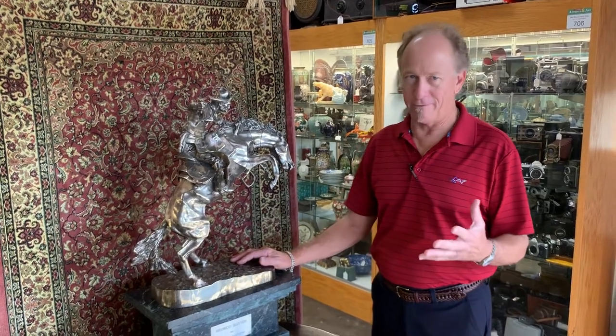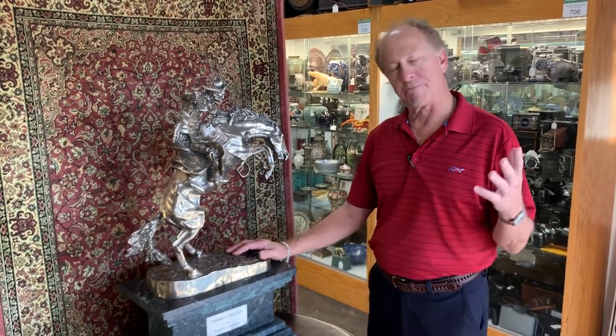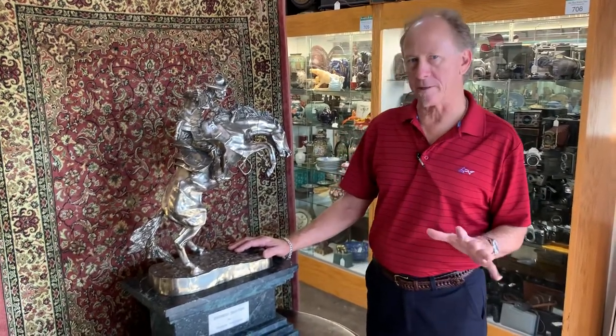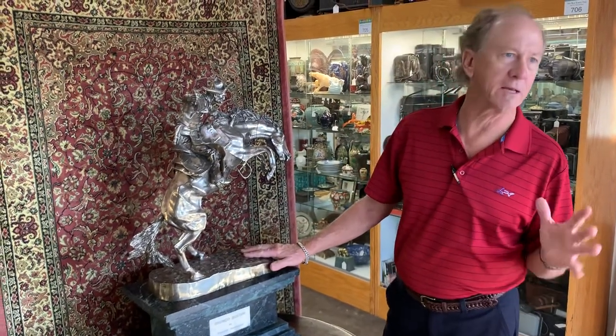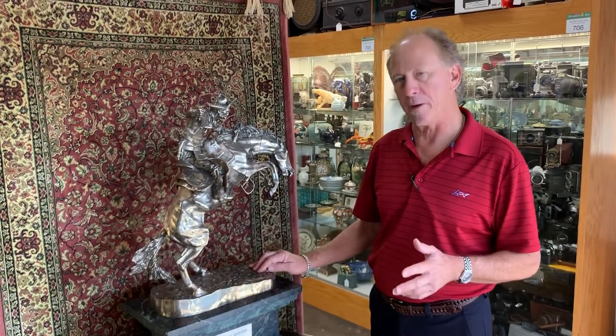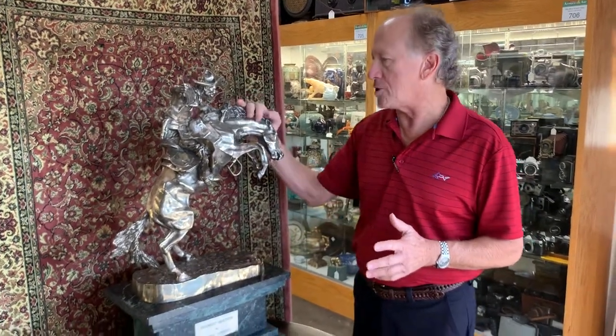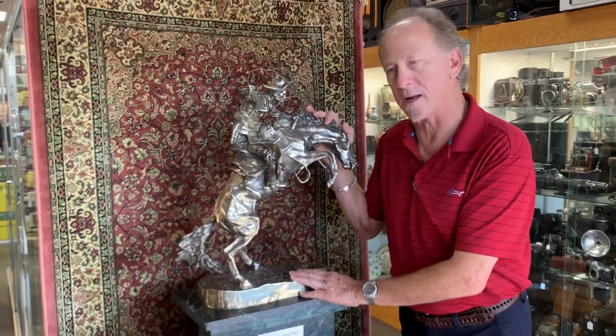By now I would think that you've got a pretty good idea that we have some pretty exceptional sculptures here. We deal a lot in Remington's. Chances are any Remington you see, unless it's in a museum, was not cast when the great man was alive. We judge them based on the detail of the casting.